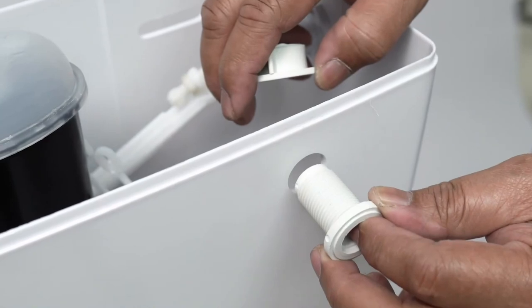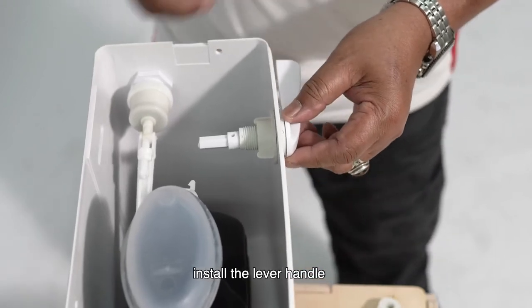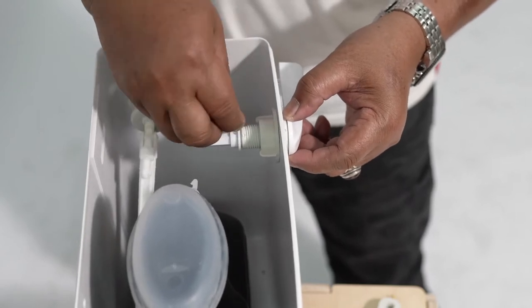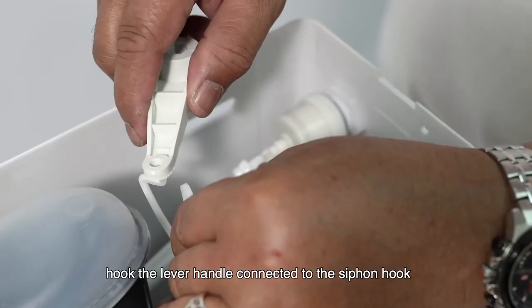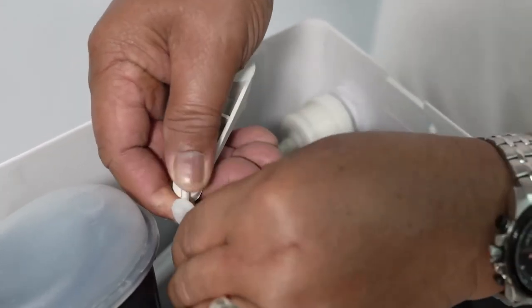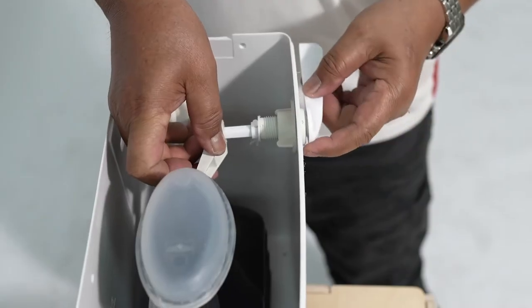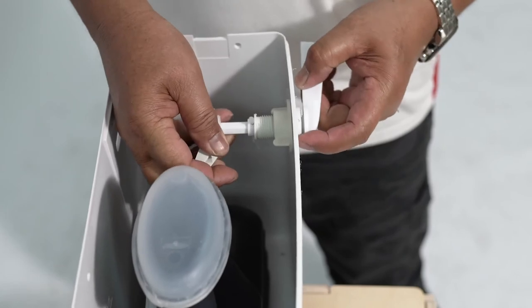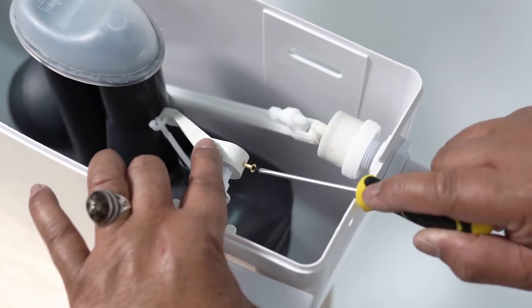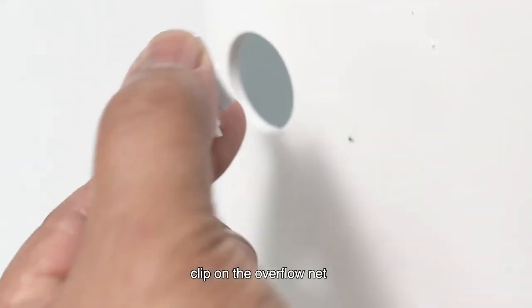Install the lever handle. Hook the lever handle connector to the siphon hook to activate. Clip on the overflow net.